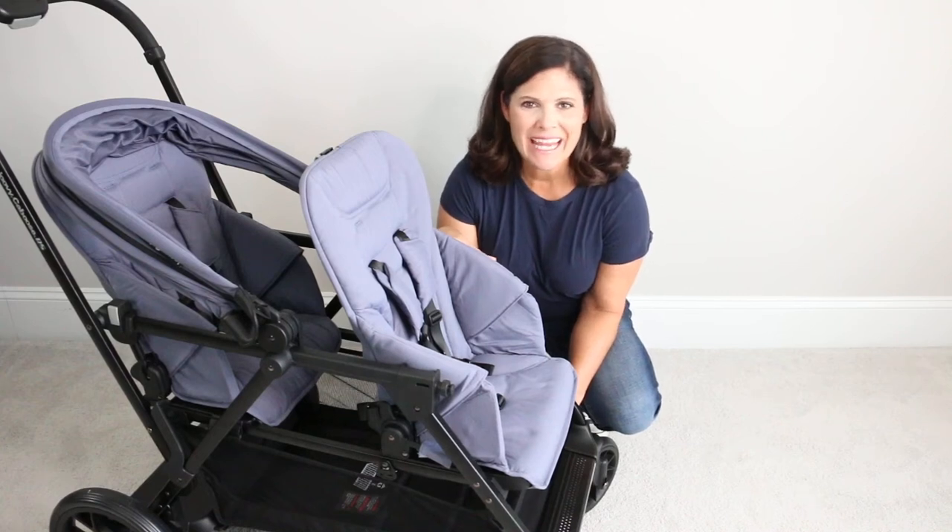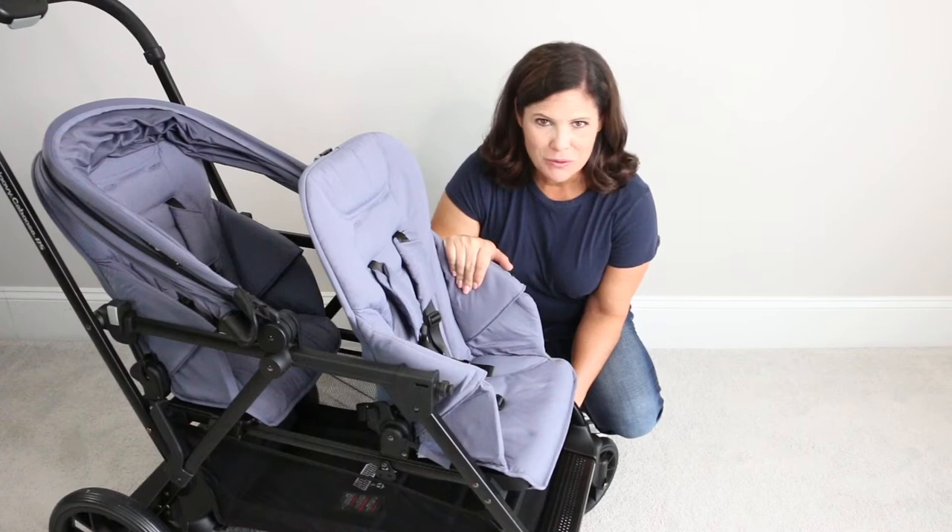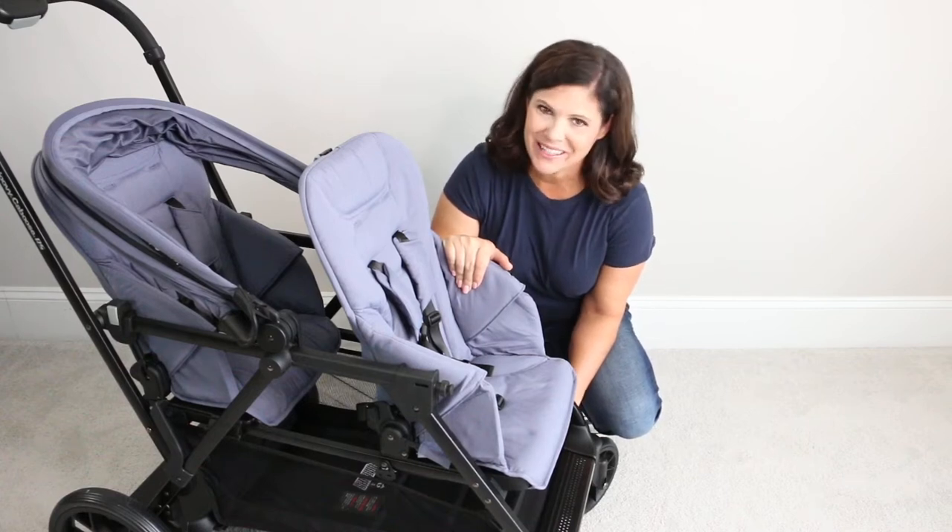Hey everybody, it's Holly from Baby Gizmo and today I'm going to show you how to remove the front seat on the Juvie Caboose RS and install the bassinet. So let's get started.